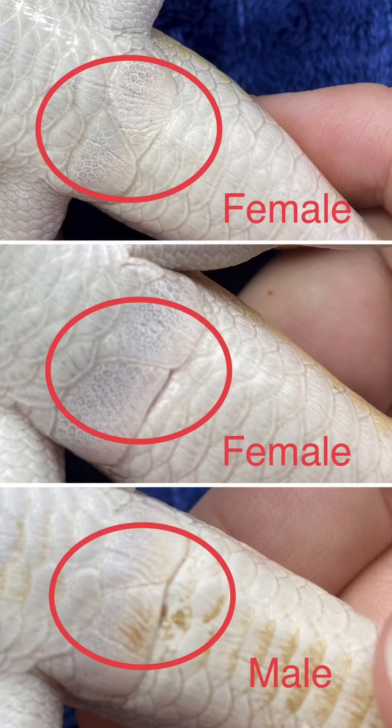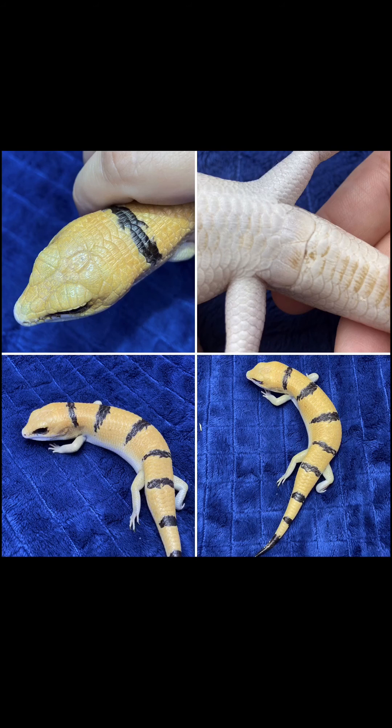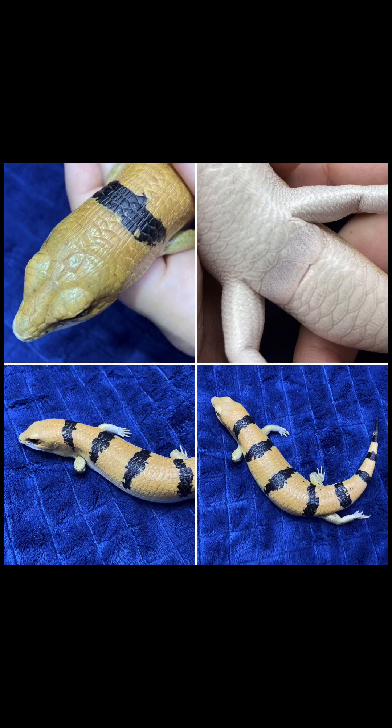Utilizing the vent sex method appears accurate, however there are other methods that people employ to try and identify these creatures. This is a female showing a larger body structure, a longer tail and a thinner longer head. This is a male showing a thinner body with a shorter stubbier tail and a broader shorter head, with this also showing the female markers.